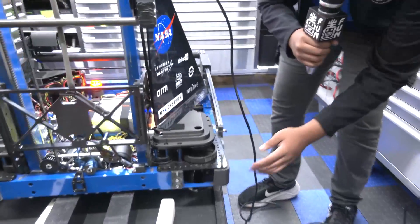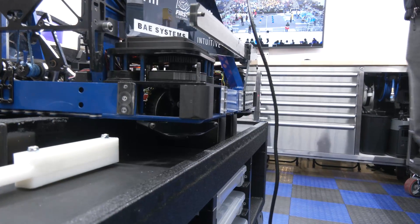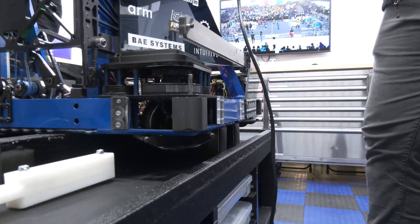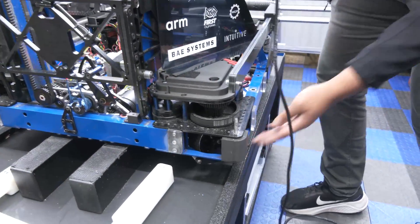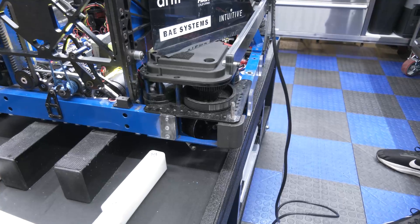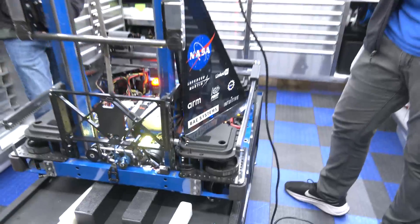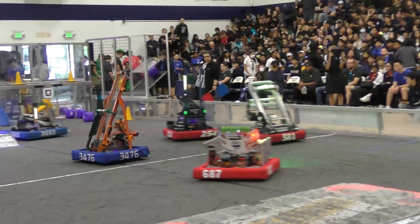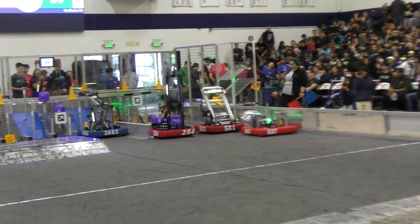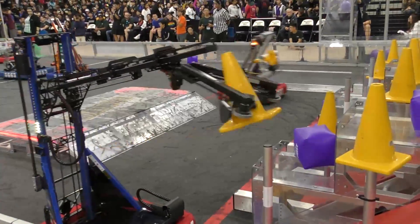Starting over here, as you can see with this plate, it's blue anodized but also steel, with a big chamfer on the side that helps us go over the bridge and the big bump. We also have these little wedges that go over the wheels to help traverse the bridge and bump, which also takes strain off the Swerve modules. Our frame perimeter this year is 26.5 by 26.5 inches, a bit smaller than previous years to save weight and maximize speed.